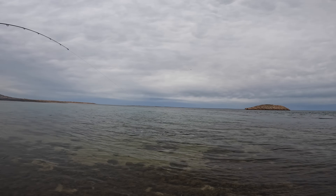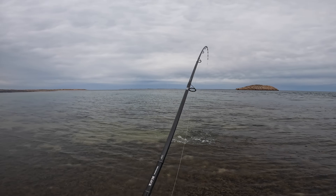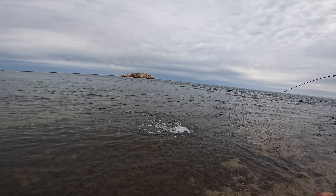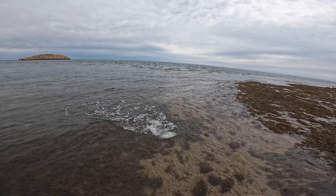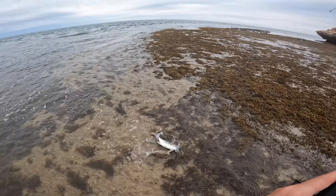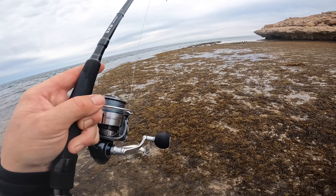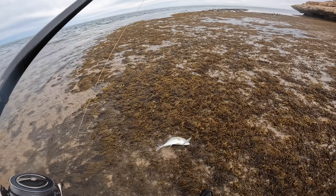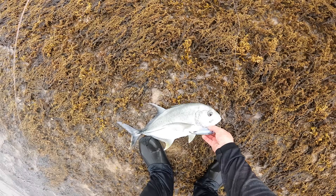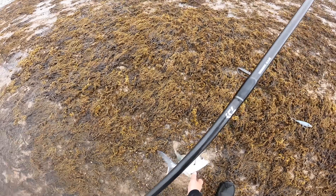What is that? Little trevally? Oh, it's a baby GT! Baby GT. Is it a GT or a brassy? Might be a brassy, it's got yellow. Yeah, I think it's a brassy. Oh no — it's a GT, that's a GT. Yep, little head shape. Whoa!